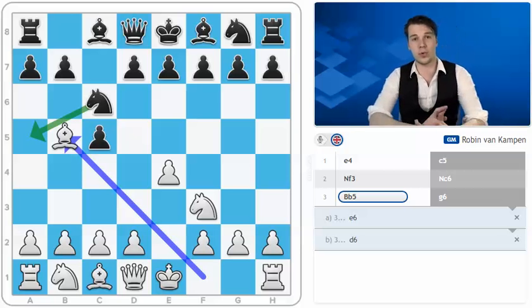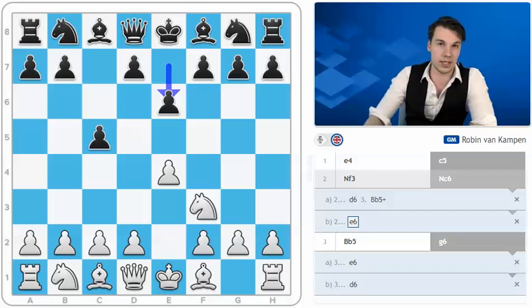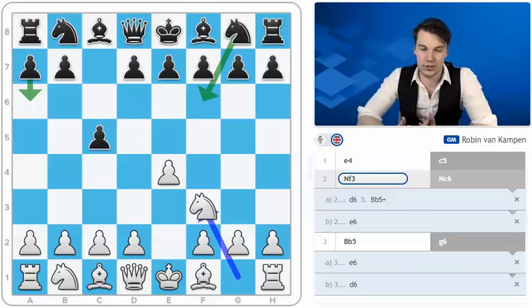I hope you're going to enjoy this first part of my series. More will come, such as d6, bishop to b5 check, and of course also lines against e6 and even a repertoire against sidelines such as the a6 and the knight of six variation. Enjoy this first part, and I hope to hear back from you whether you liked it or disliked it — stay tuned.